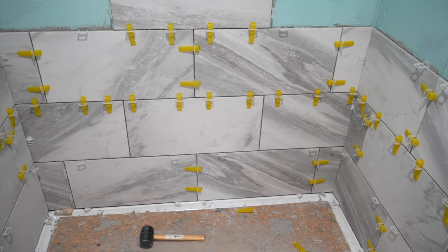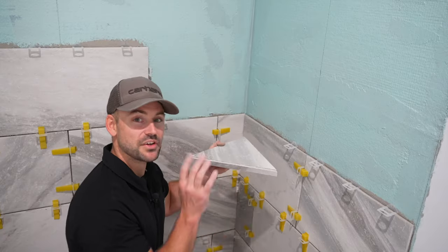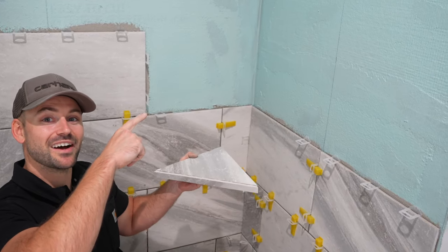As of right now, I've installed all the tile I could before getting to the shelving I'm addressing next. If you need to know how to build tiled shelves and install them along with the mosaic tile, check out this video — it'll help you out.